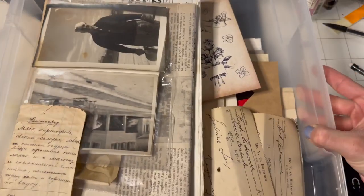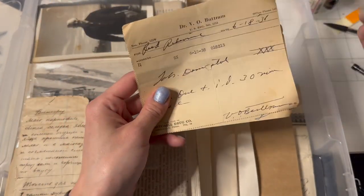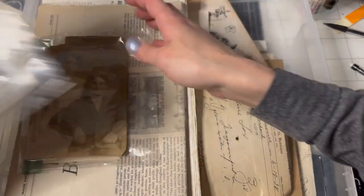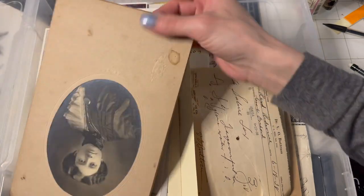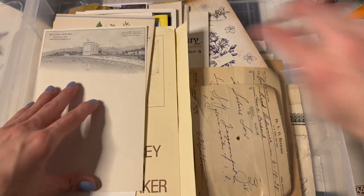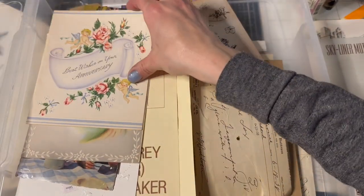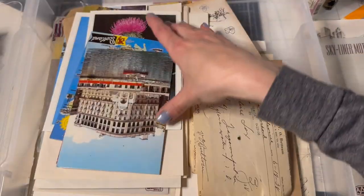Let's open my big ephemera box. Look at these — they're like prescriptions, vintage prescriptions. Aren't they great? I have a bunch of them, so we'll put some of those in. Some old photos, newspapers, photos. We have these beautiful hotel letterheads and we'll put some of those in. Some cards, a bunch of ephemera stuff.